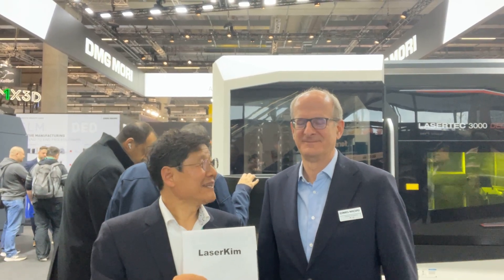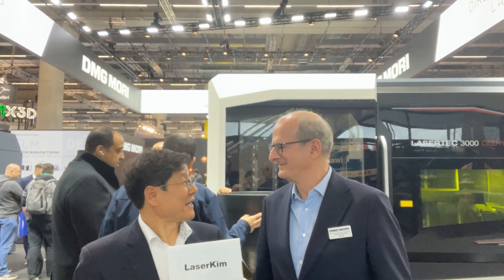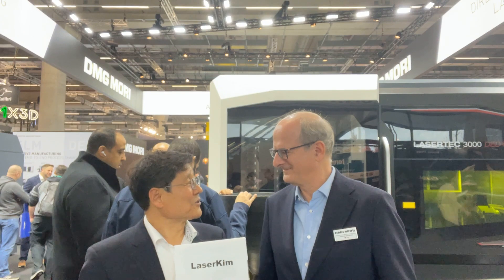Hello ladies and gentlemen, this is LaserCam with the DED additive hybrid manufacturing YouTube channel. Today I am here with Patrick Diederik, Managing Director of DMZ-Mori Ultrasonic LaserTech GmbH. His company is located in Fronten, Germany, and they are providing laser metal deposition technology.